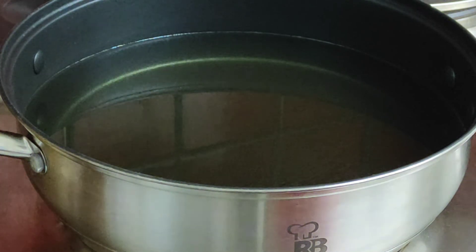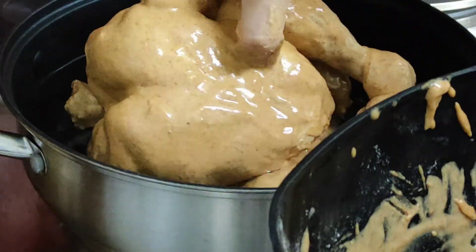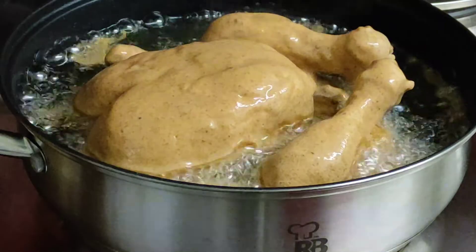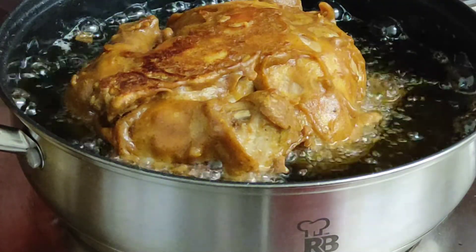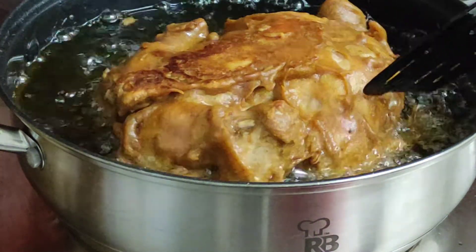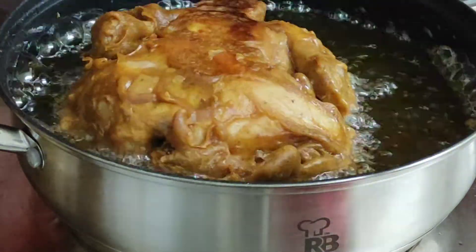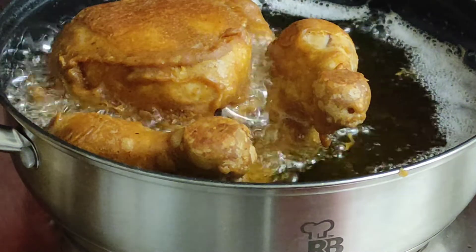I have added more oil in the pan. I will add more oil and put the chicken in the oil to fry. The taste is very good. Now it has been fried and I will cut it into the dish.